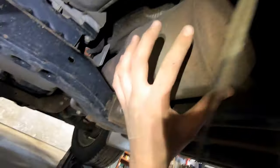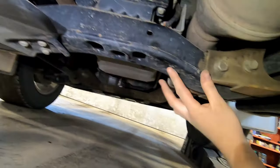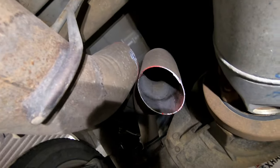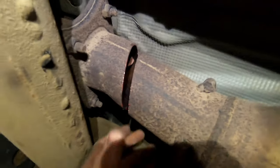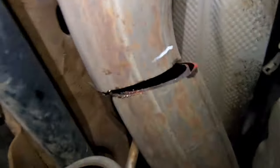To get the front whole section out, you would need to take off the transmission cross member and then you can take it out in one piece. I made my three cuts: one just in front of the rear axle, one in the middle of the truck, and one right here just in front of this hanger going to the front of the truck.